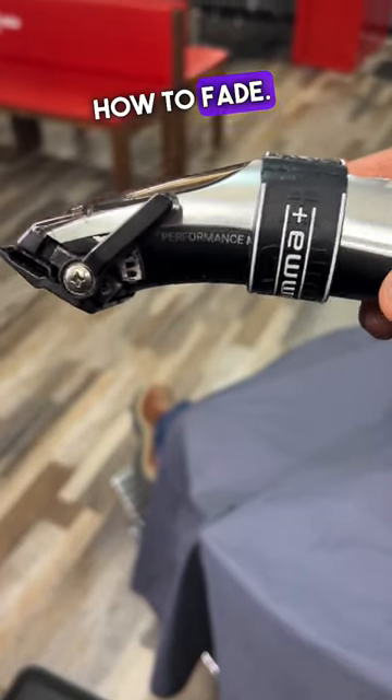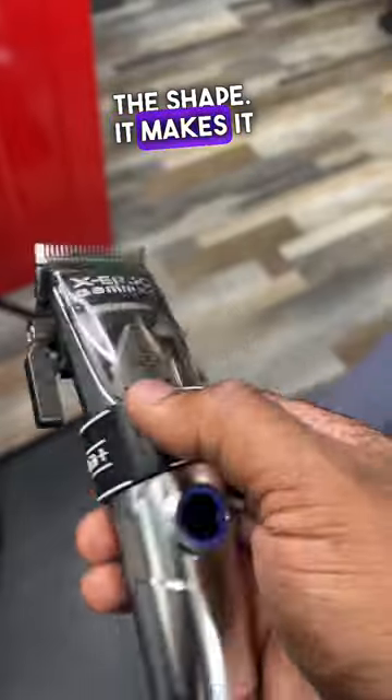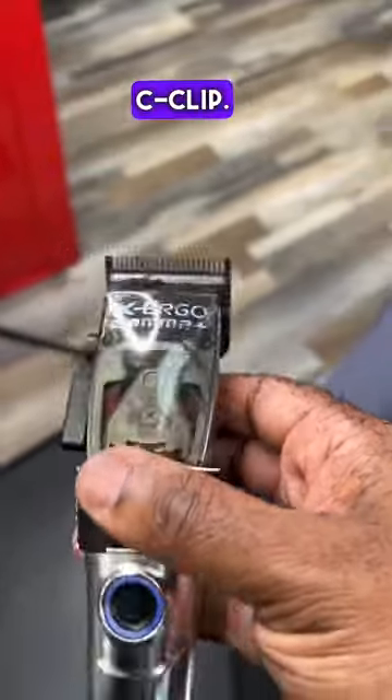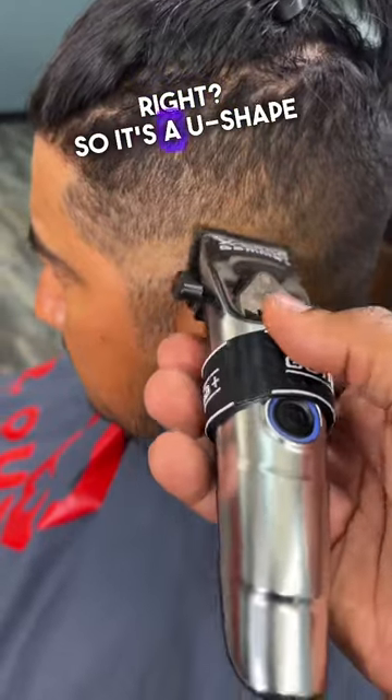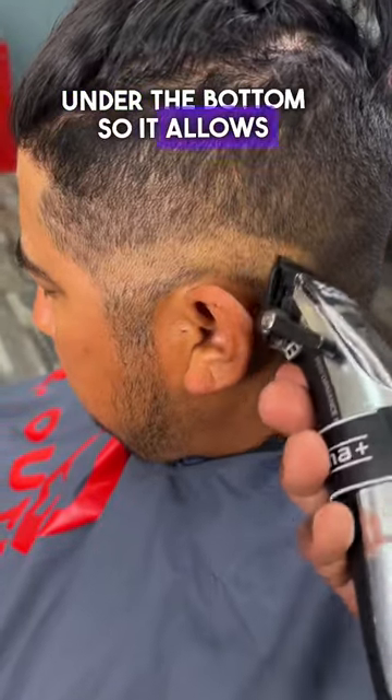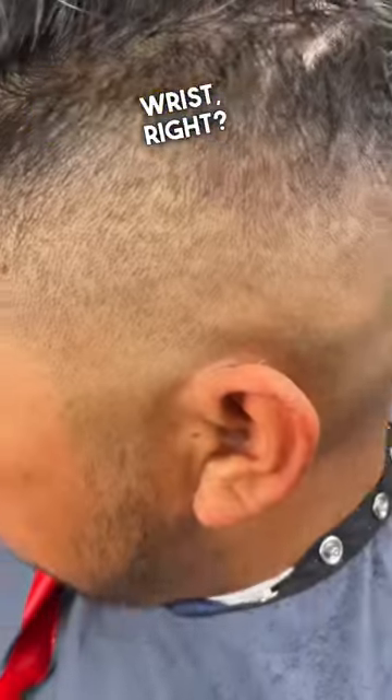Use this clip to learn how to fade. These are the Xargo clippers — you can see the design. The shape makes it very easy to do the C-cup motion. You can see how easily I'm moving my clipper. It's a U-shape under the bottom, which allows you the flexibility to flick your wrist. You can remove guidelines just like that.